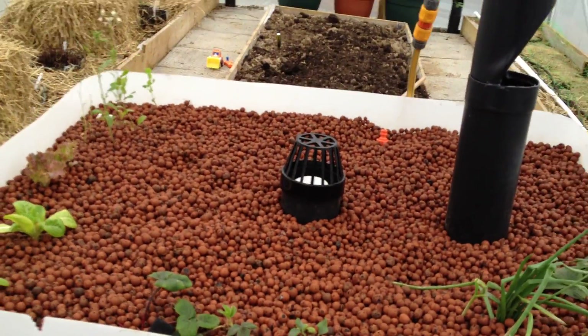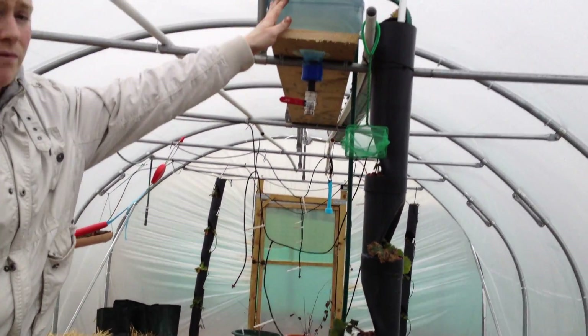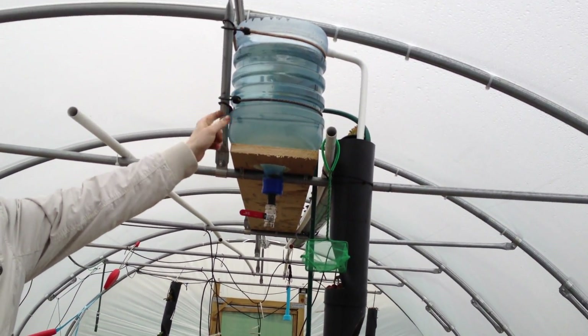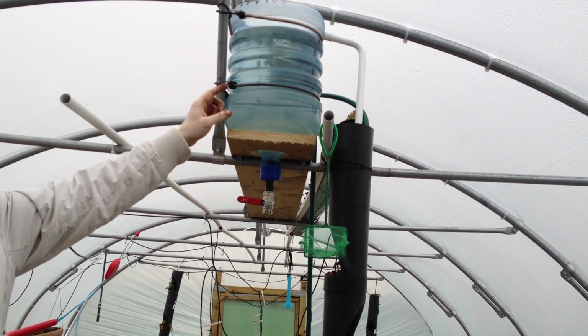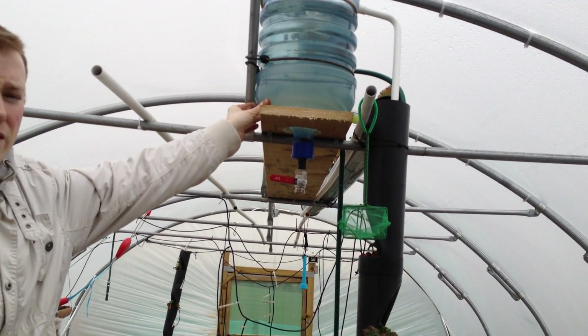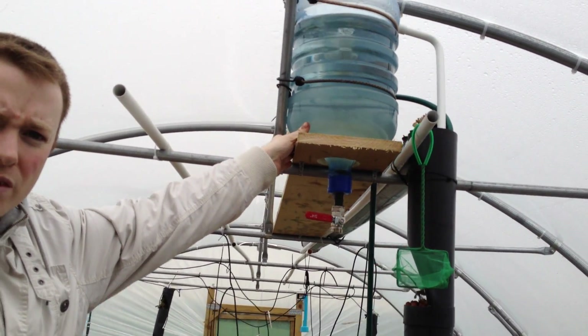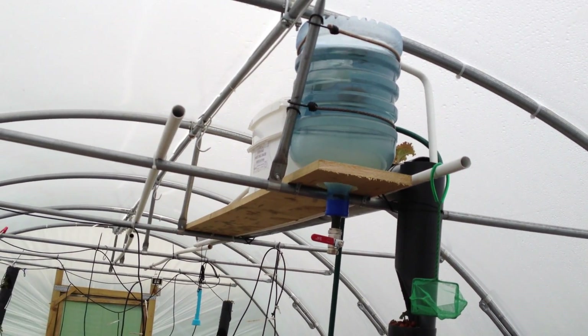The water is pumped up first to a cyclone filter, which is very simple and easy to make at home. Basically it circles around like water in a toilet. The heaviest stuff settles at the bottom. This is only about a week in, so there's a decent amount of stuff settled in it already. Then it goes from there — it's all gravity after that.